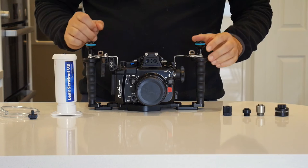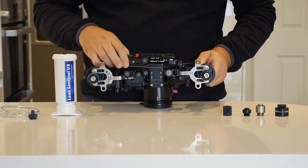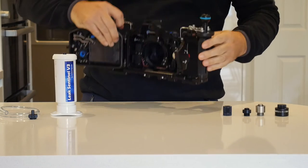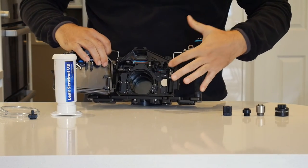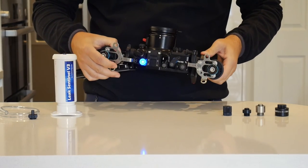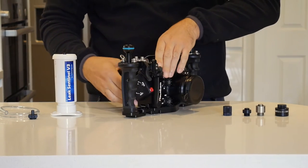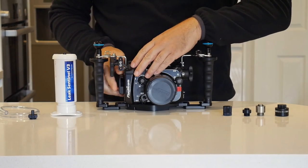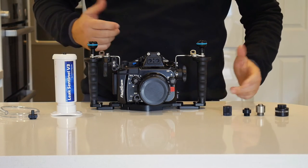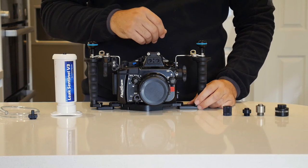The Nauticam systems have a vacuum system that you can access by opening the housing. You can see there is an on/off switch inside. Putting the switch on, the light comes on to tell me that the system is ready for establishing a vacuum. Now one of the challenges is that the vacuum valves that Nauticam produce, although very well manufactured, are quite expensive. So we're going to look at some alternative solutions.